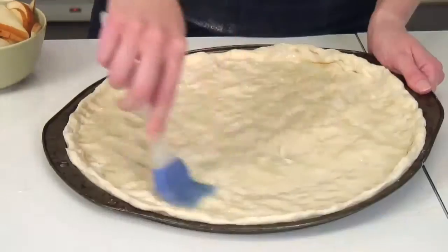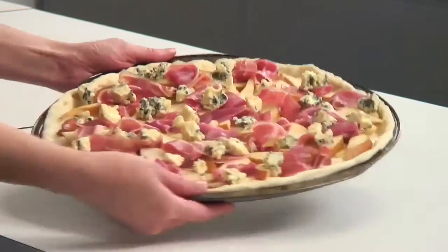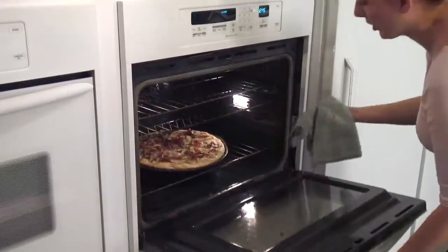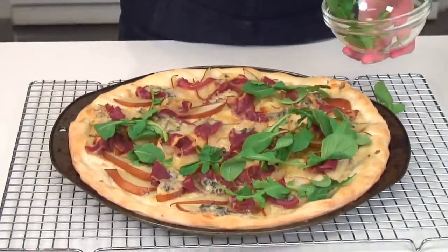Add your toppings to the dough. Today I'm going to use an oil garlic mixture over the base, then add pear slices, pieces of prosciutto, and chunks of blue cheese. Once your toppings have been arranged over your pizza dough, bake in the bottom of the oven until the dough is golden — this will take 10 to 15 minutes. I like to top my hot pizza with fresh arugula greens. You can also use spinach.